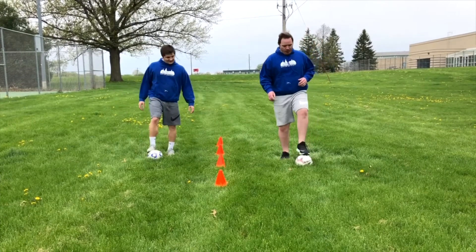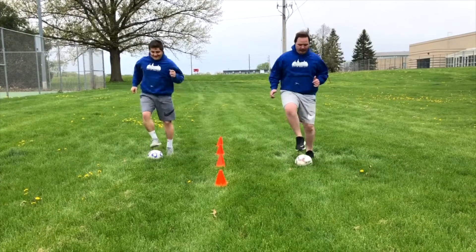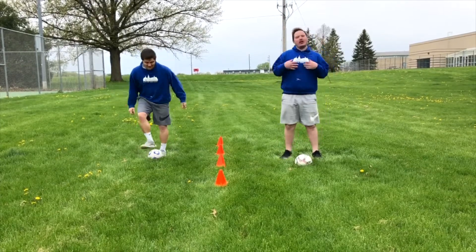As we get comfortable with this and we get more advanced, we can start speeding up. We're just tapping the top of the ball — make sure you don't step on it or you could roll off.